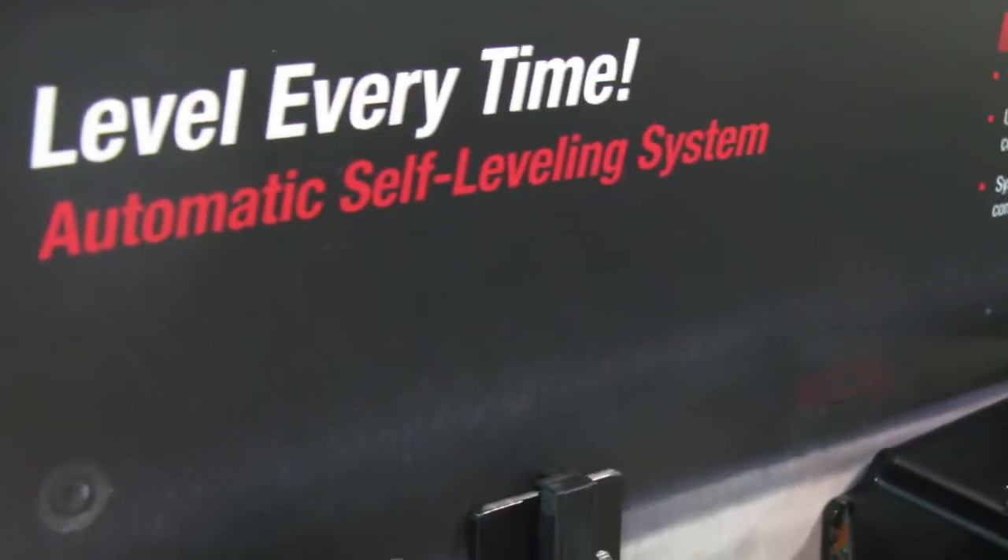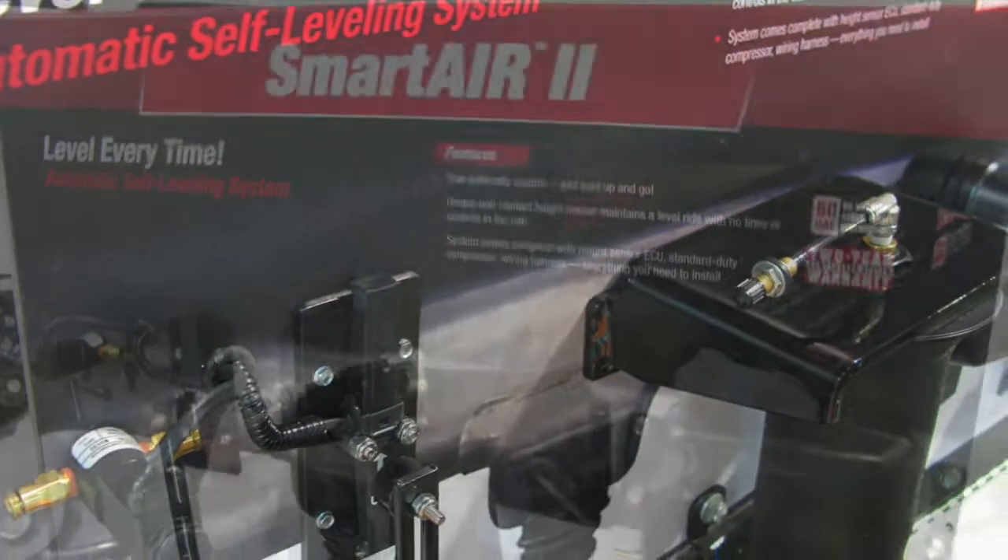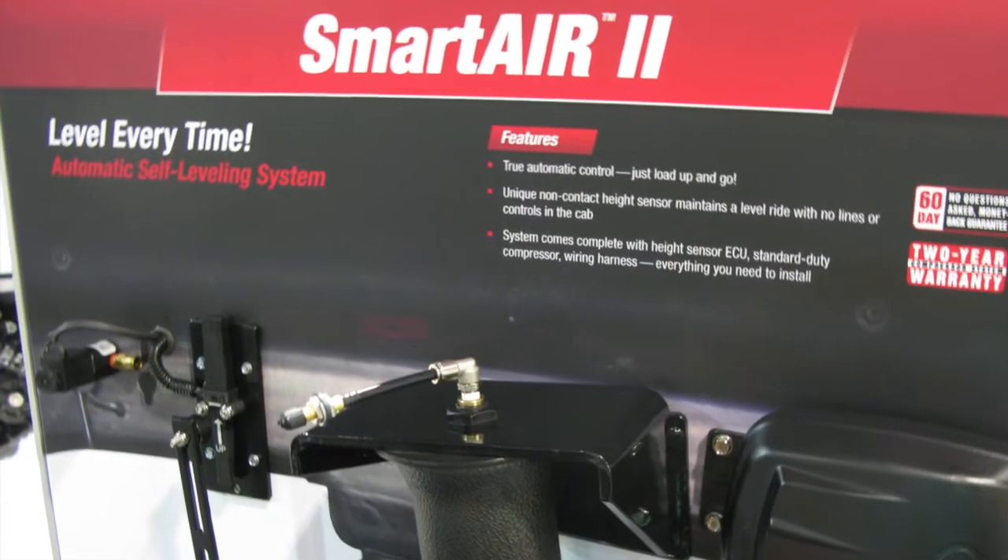I just got through installing mine and wanted to go over some of the key points and show you how it works.